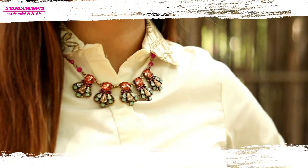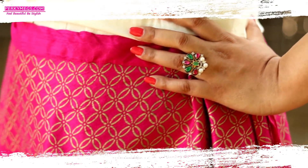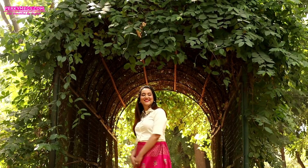The next look is for all those who don't want to go for traditional at the festivals. This look of skirt with shirt is a perfect choice for those people. It looks really chic, Indo-Western and stylish. Don't forget to accessorize it well — add some delicate jewellery to this whole chic and elegant look.